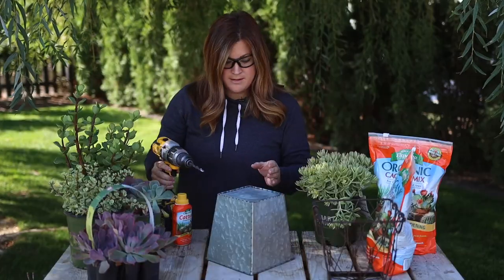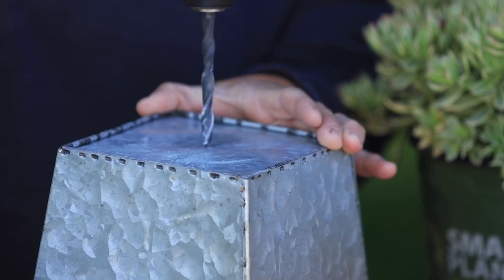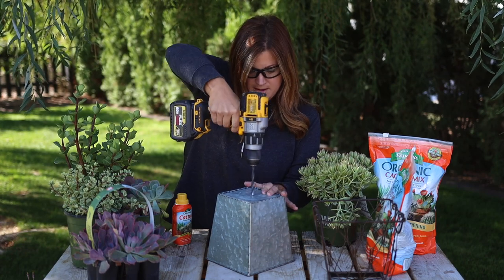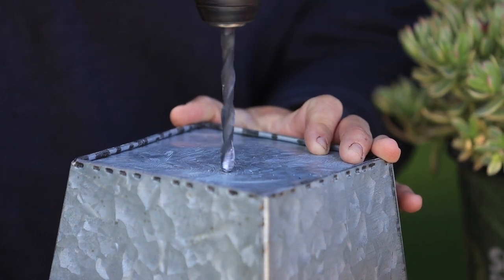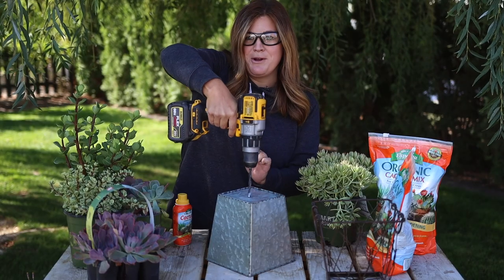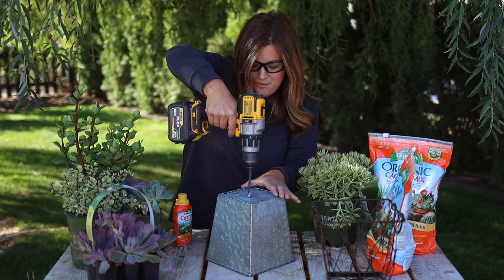All right, here we go. It's about ready to go through — it scares me every time because when it goes through, it does it so fast.